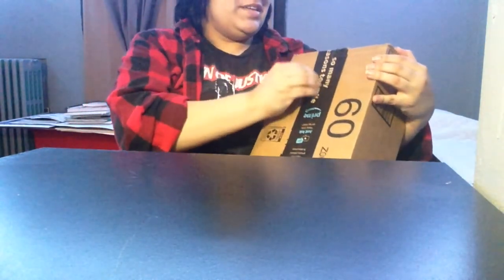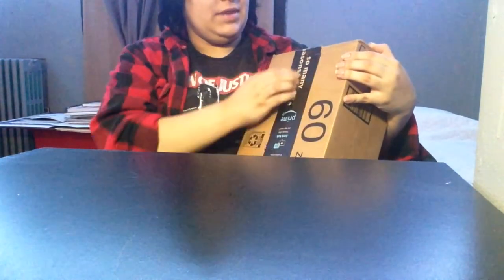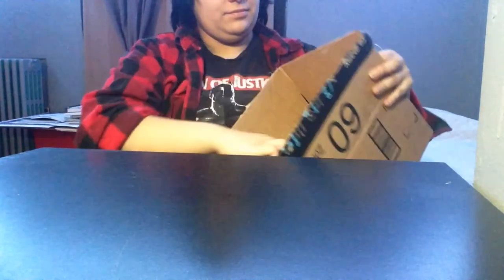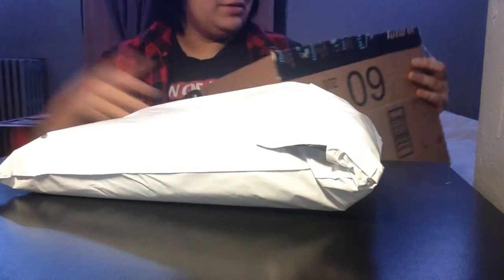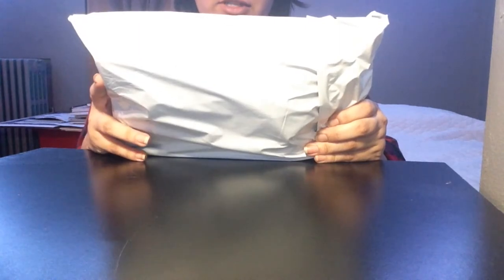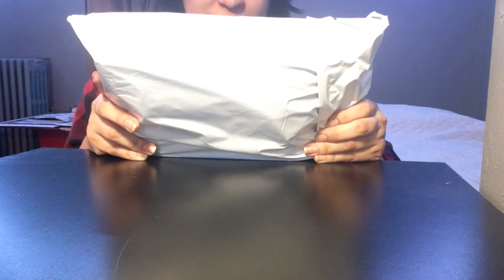Guess what guys, I got another Amazon package! This one is going to be a fun one. I just have a collection if I ever need it. This is Gift in the Box — everything in here is plastic with sunglasses, manufactured last Christmas. It is a 48-piece party gift favor for kids, gift for birthday party supplies.